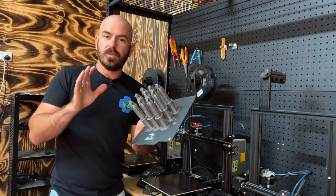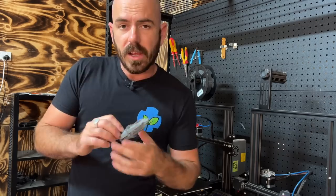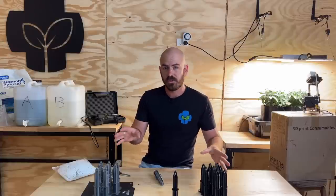All I have to do from here is wick up the print and add it into a rain gutter grow system. All the 3D prints can be found on my Patreon and can be downloaded to be printed at home.